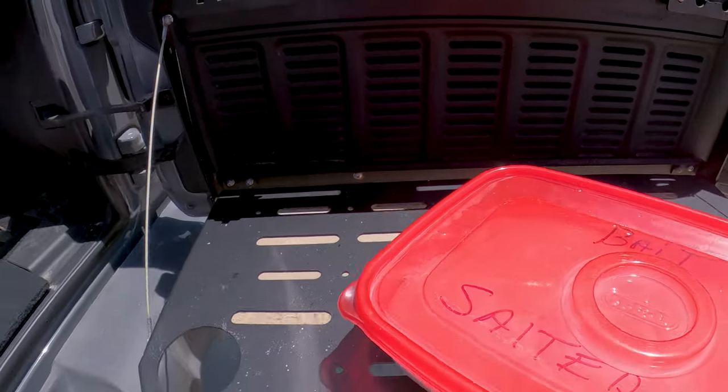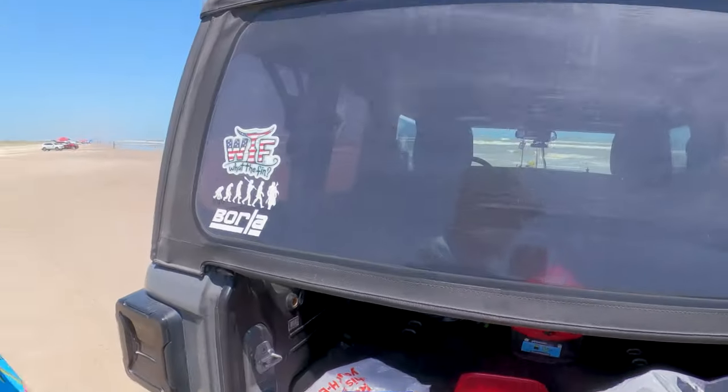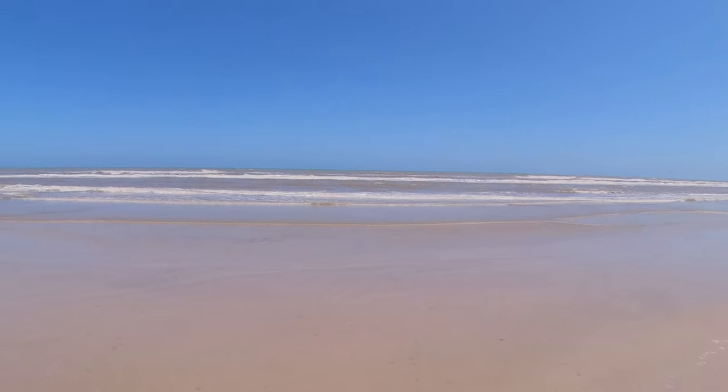Then just throw it in the back of your vehicle until you get home, or if you're at home just put it in the garage or kitchen. You can reuse this salt two, three, maybe four times. You leave it overnight — right now it's about 2:20, so by morning it's going to be ready. I'm going to show you how tough the shrimp is because I actually have some that's already been salted. You can see how tough it is — it won't tear easily and it'll stay on the hook. When you're casting way out there, you're not worried about throwing your shrimp off.